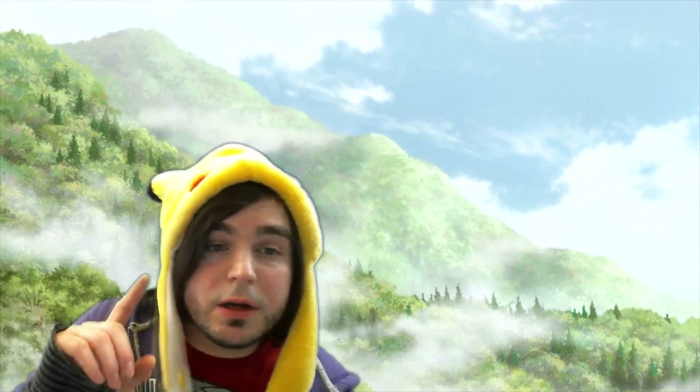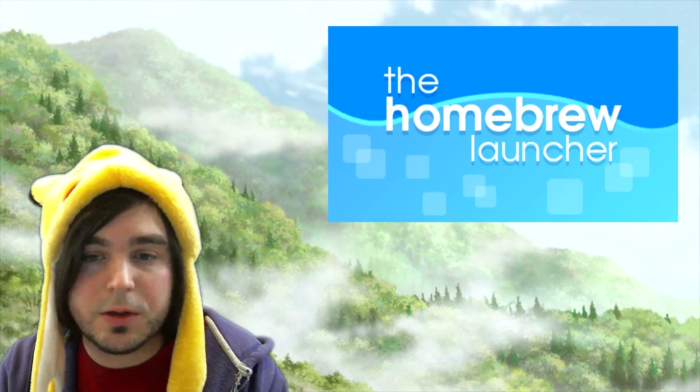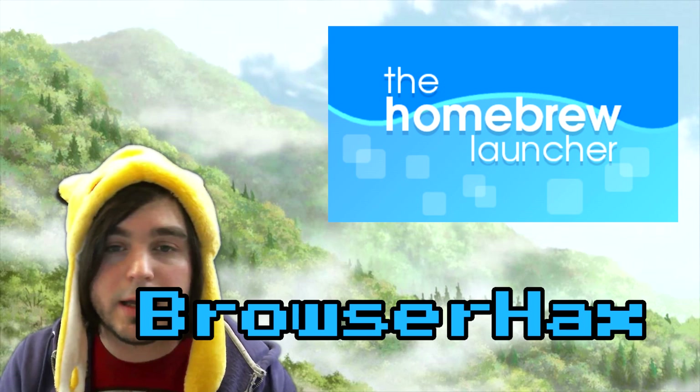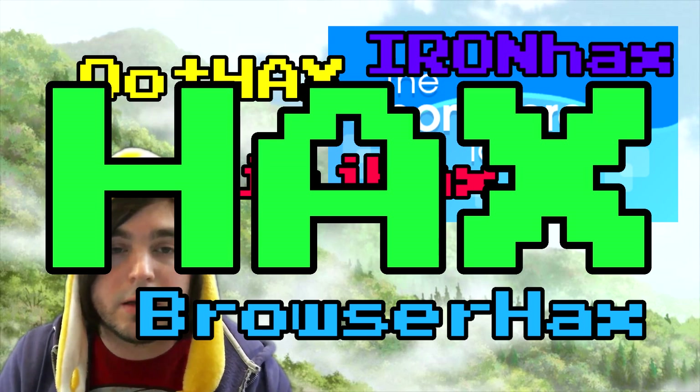Before you can use this guide, you're going to have to have homebrew installed on your system. If you don't know how to do that, check the other guides — you can use browser hacks, Ninjhax, OOT hacks, Ironhax, or any of your favorite methods of getting into homebrew. For this guide, I'm going to be using menuhax; links are in the description.